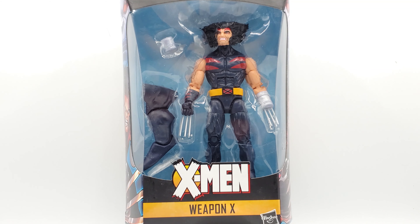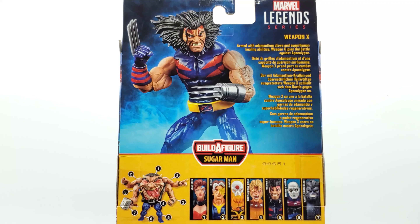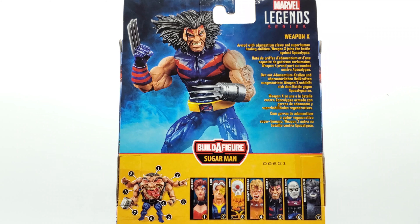You have that crazy cartoon art that we saw on the last box with Wild Child — I really dig that, it's tight work. In the back of the box you got the BAF, the whole wave, and a nice picture of Weapon X up there. Armed with adamantium claws and superhuman healing abilities, Weapon X joins the battle against Apocalypse.